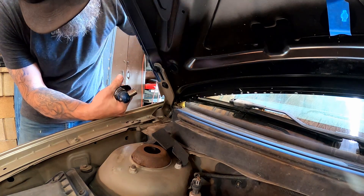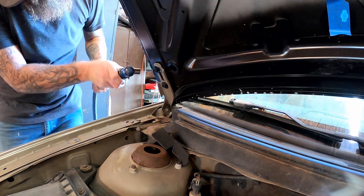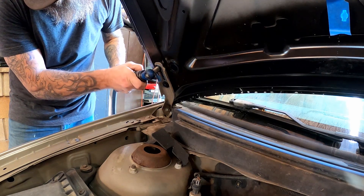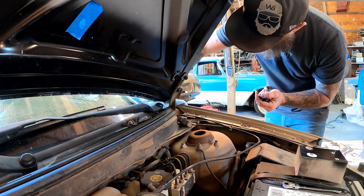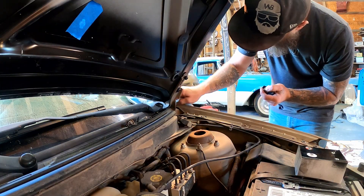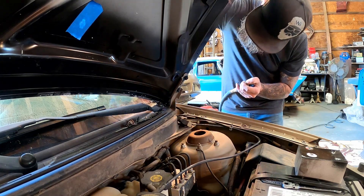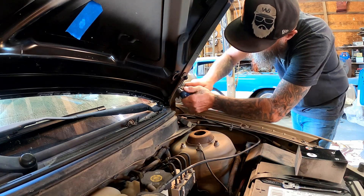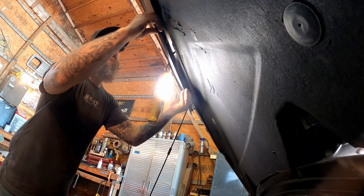At this point we can go ahead and take the protective rags out of the way — don't need them anymore. Get the driver's side tightened up, then pull the rag out of this side too. It's kind of buried down in there but there we go.